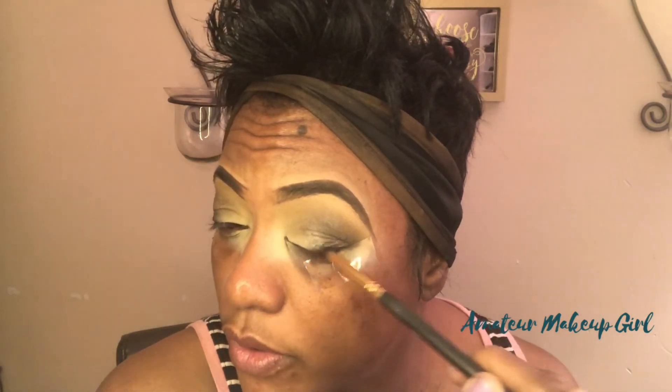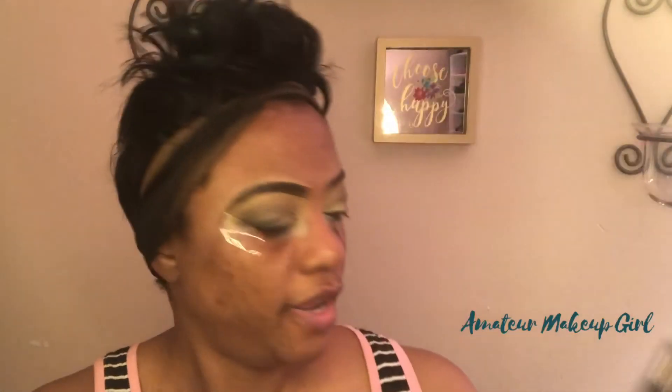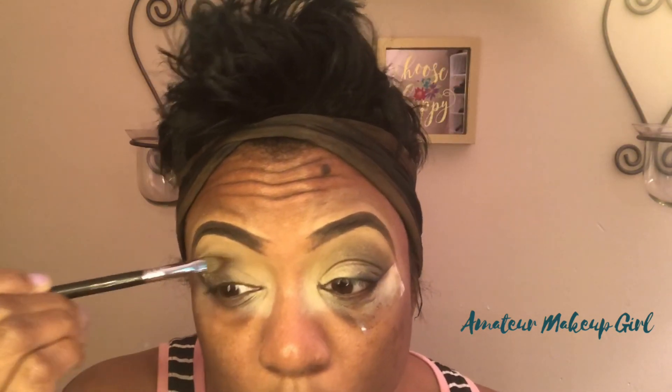Even out the smoke right here close to the lash line. Let's go in with the Smart AF color and blend it back towards the outer part of the eye. I'm not wetting my brush — just laying this down and putting it back towards the outer part of the eye. Flipping that same brush over, we are going to pick up the shade Extra to finish out the other half of the eye.